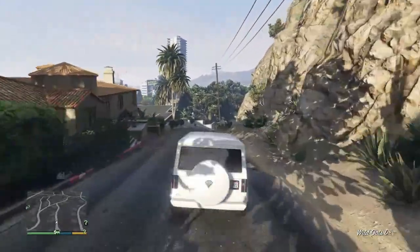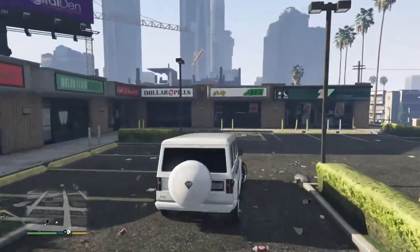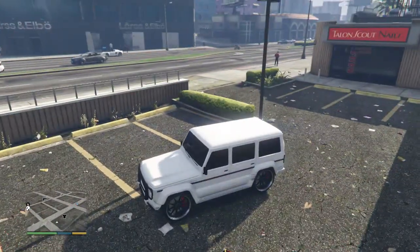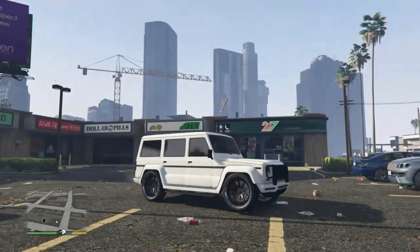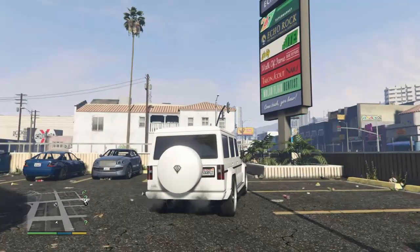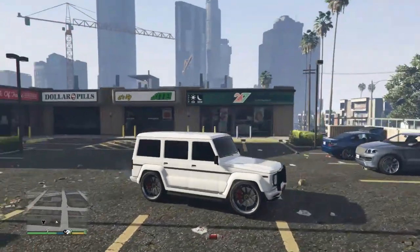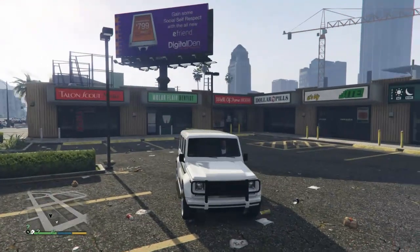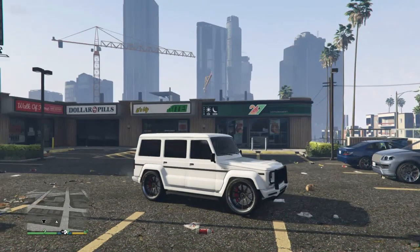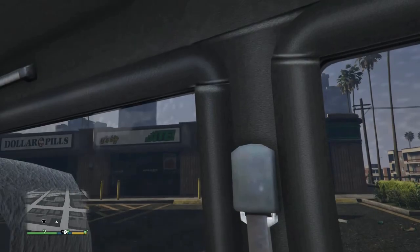We'll pull off into this little parking lot and do our little 360 here for the end of the video. This thing is just absolutely pristine — look at the paint on this thing. We stuck with the stock dual exhaust too, because the other one with the burnt tips really would have made this thing look ricey. With the black bumper guard, the black grille, the white paint, the black stripe along the side, and the black rims — I think we really hit this one on the head.